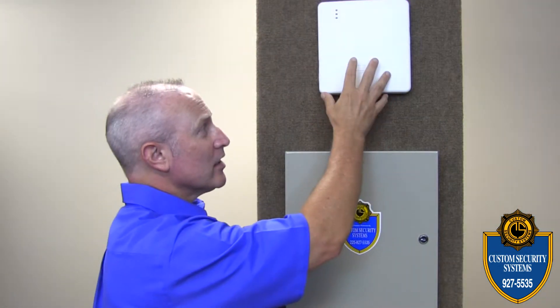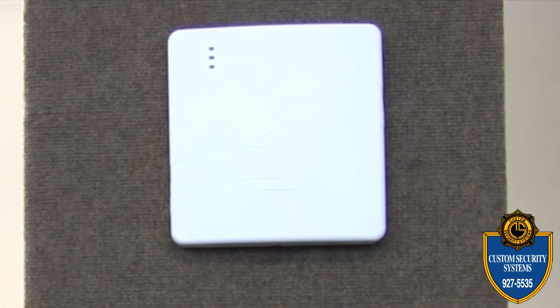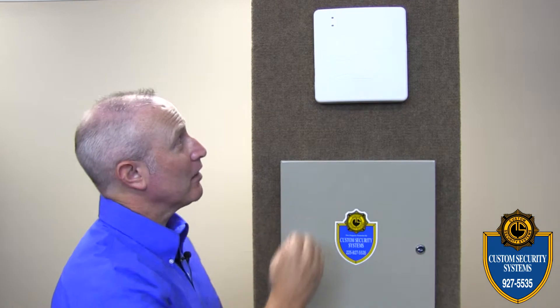I'm Wells Cornette for your Custom Security tech tip, and today we're going to discuss how to change the battery in your Custom Link panel. It's usually located on top of your main control panel. Now that we've found our Custom Link panel, we'll start the battery changing process.